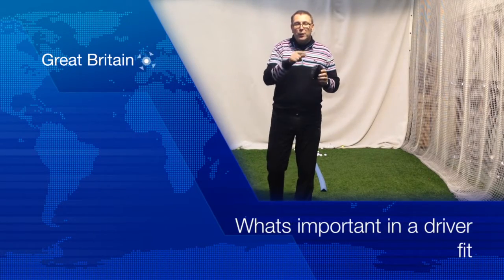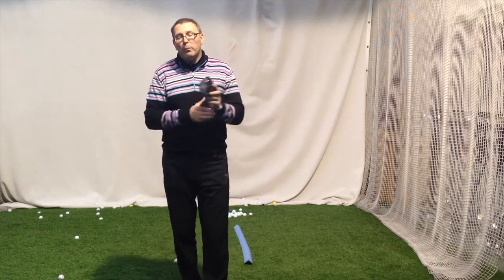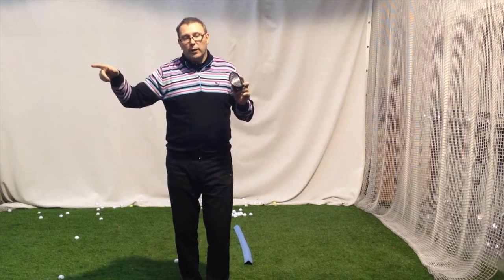This is a question from Matthew, and we're going to try and sort this out because it's actually a good question. What's more important: low loft, high launching shaft, or a high loft, low launching shaft scenario?